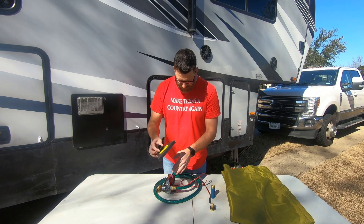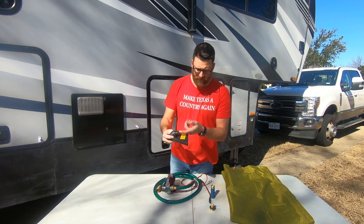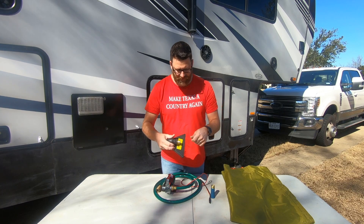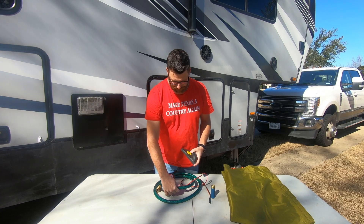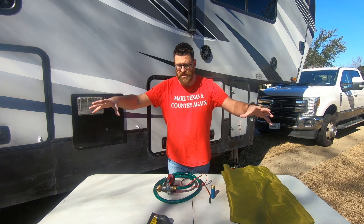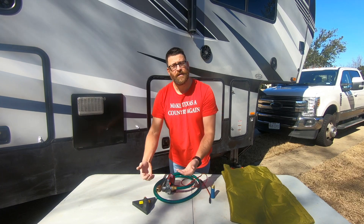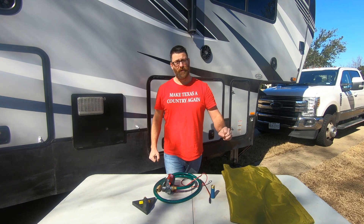This little guy right here comes with the water pump — at least it came with this one. The idea is this connects onto the garden hose side and onto the intake port, and you can set it in water like a stream, a lake, a bucket, or a large shallow tank. It has basically a suction pad on this side to draw water up and into your bladder if you want to collect water that way as well.